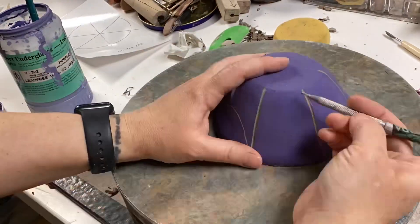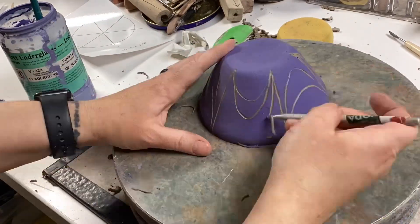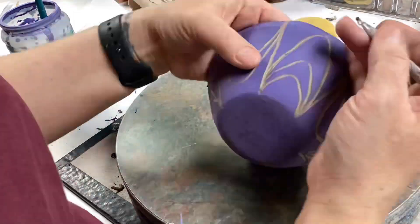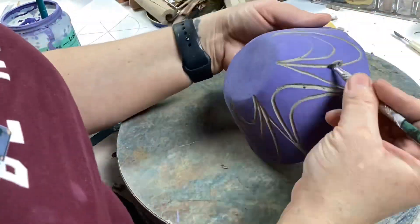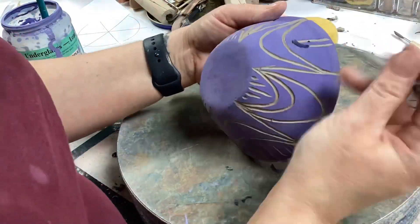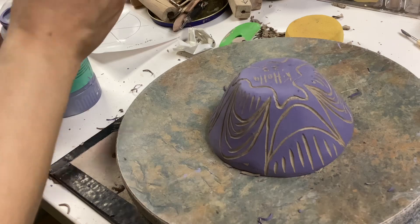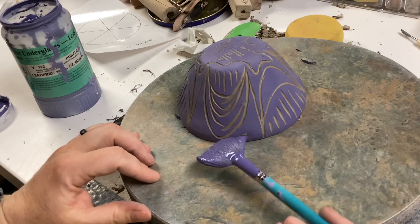When you start your sgraffito process where you're carving out your design, you want to have a plan. If you make mistakes, you can touch up with the underglaze, but it is noticeable. If you carve kind of deeply, you're still going to see that recessed area where some of the clay was also removed, but you can touch up any of the white parts with some of the same color underglaze. I accidentally cut a tiny little spot, and here I am touching that up just with a tiny dab of underglaze to fix my mistake.